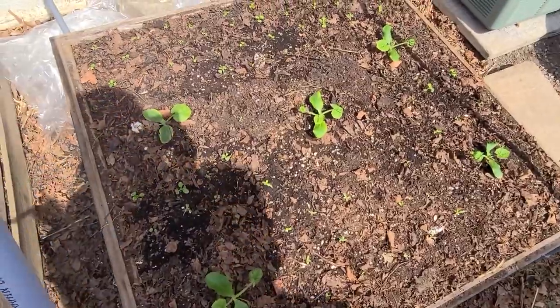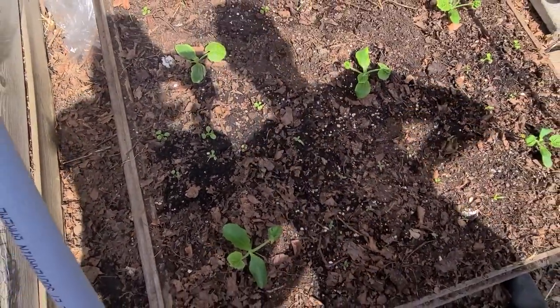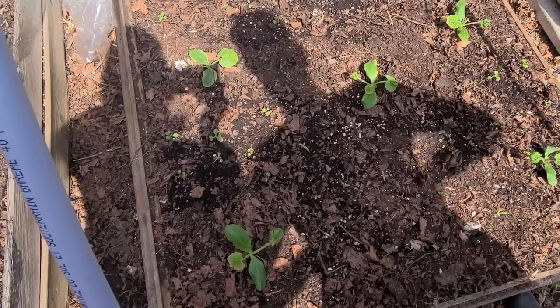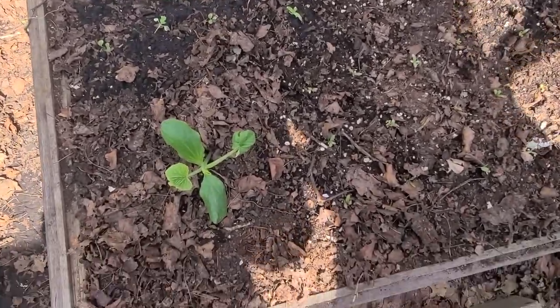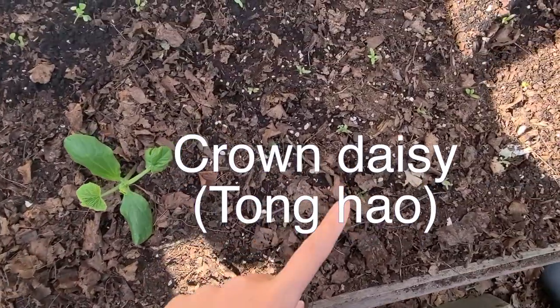We're trying to grow them because they're supposed to be really good for the soil - they have some kind of nitrogen-fixing fungus or something like that. Really good. And here are some tonghao - mini baby tonghao.